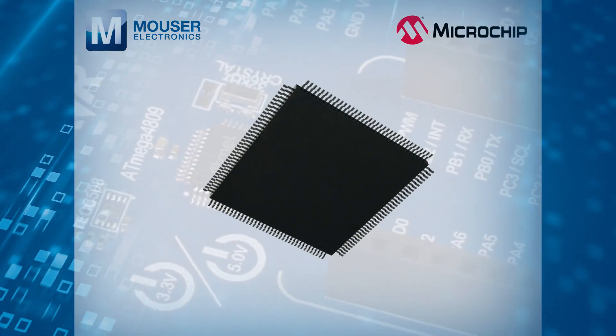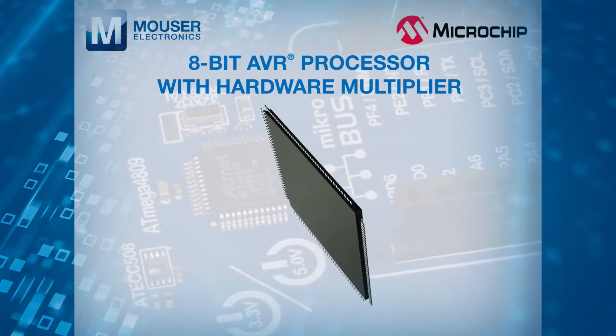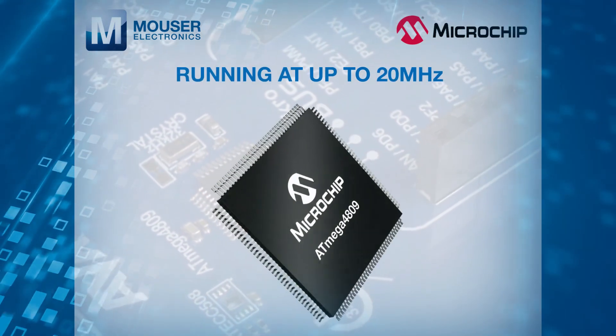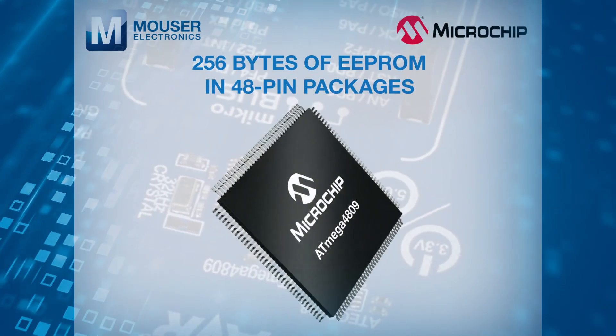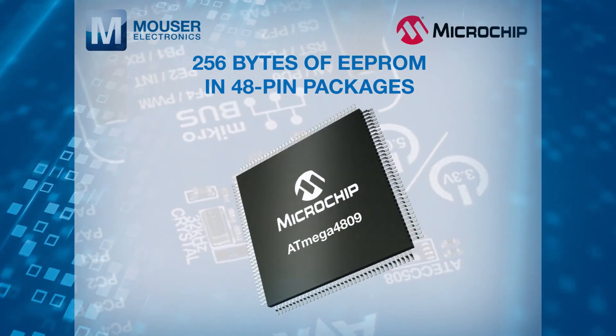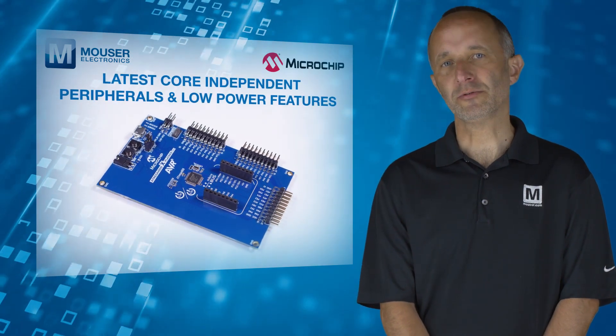The ATmega4809 is a microcontroller featuring the 8-bit AVR processor with hardware multiplier, running at up to 20MHz and with up to 48KB flash, 6KB SRAM and 256 bytes of EEPROM in 48-pin packages.